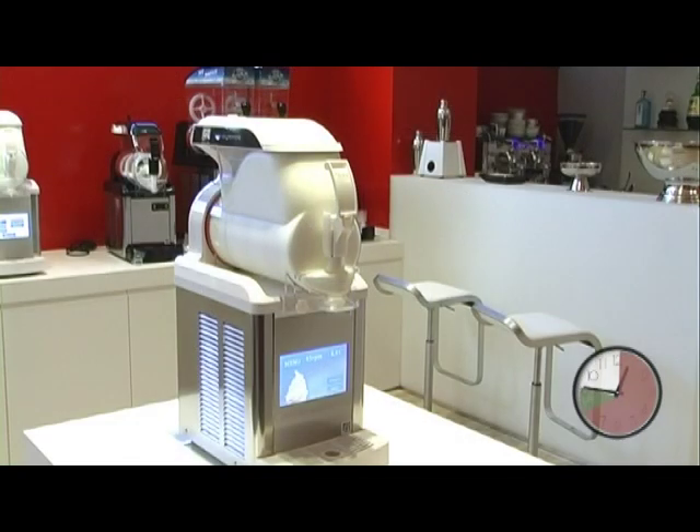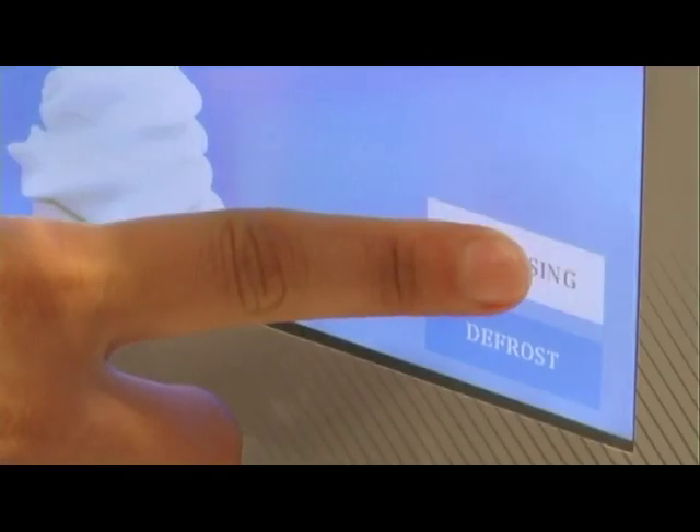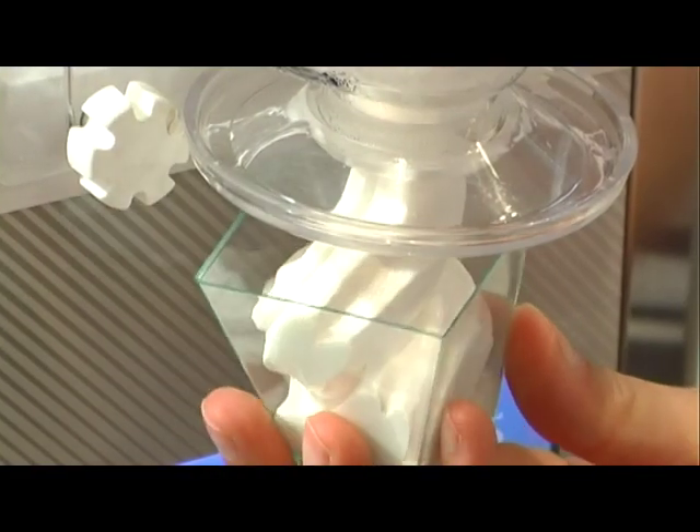After 40 to 60 minutes, the product is ready to taste and instead of the dotted lines, the word 'extract' appears. Touch the extract key, move the handle and prepare the ice cream in a cone or small cup.